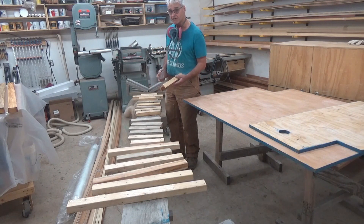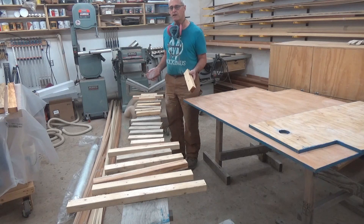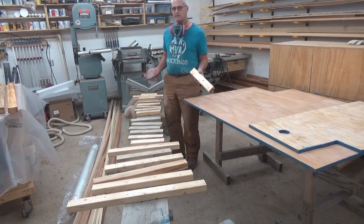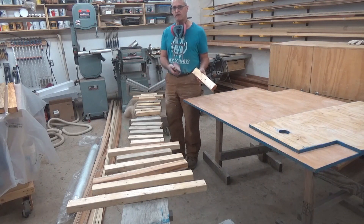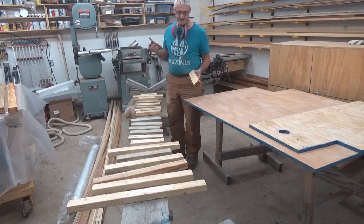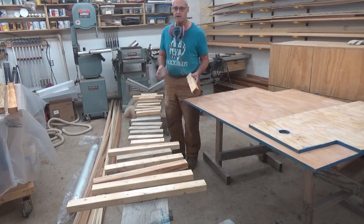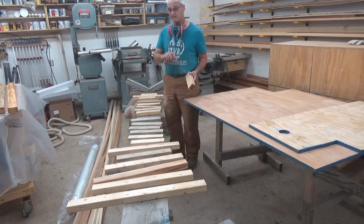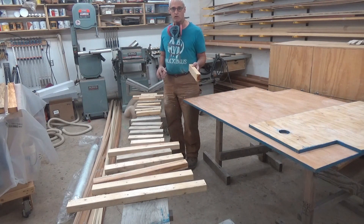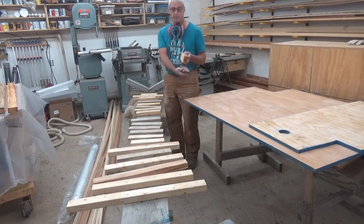I'm just waiting on the underbelly plastic to arrive. It's a special plastic with special tape to waterproof the underside of the frame. I can't really put anything in the trailer until that plastic arrives, because it lays on top of the metal frame and then the wood will rest on the metal frame with the plastic in between.